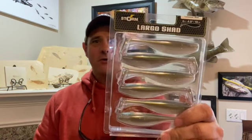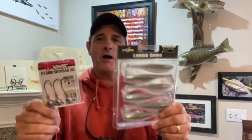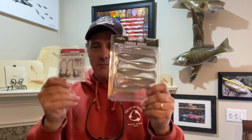Hey, it's Bill Matthews here talking today about how to rig up my favorite swim bait, the Storm Largo Shad, with the VMC Hybrid Swim Bait Jig. These two together make an awesome combination — the action, the way it holds on the hook — they're just made to go together, and I want to show you how to rig it up.